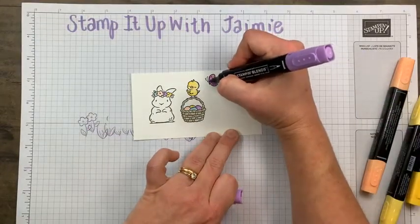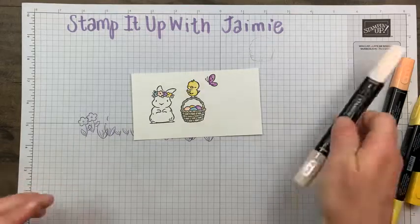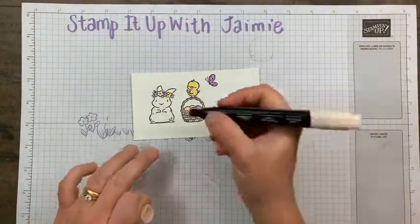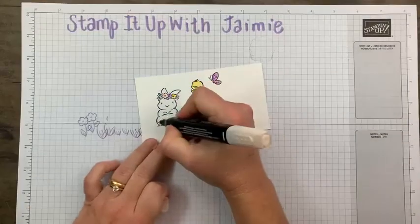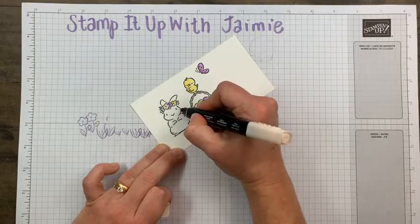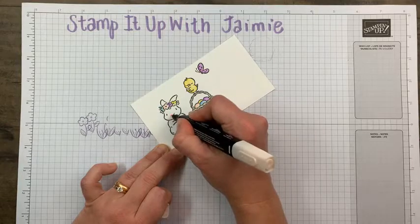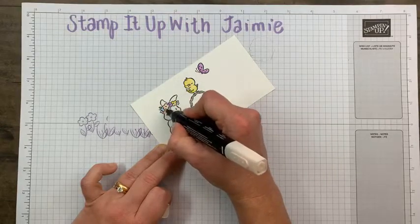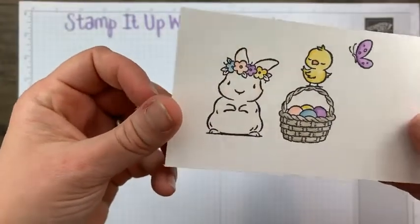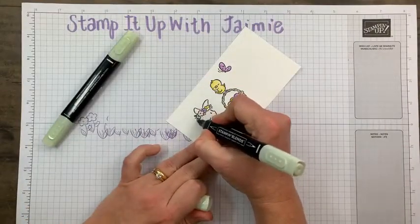I think I'm starting to need glasses — I squinted to see that. For the bunny, on these little folds, I used light Petal Pink and just colored over those lines — maybe around her face and a little bit on her ears — just giving a little bit of color. It's super subtle, but it's there. And then there are a few leaves on here, so I used Soft Sea Foam. I'm sticking with the pastels — it's an Easter card.